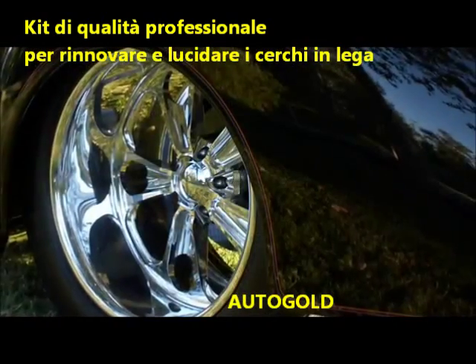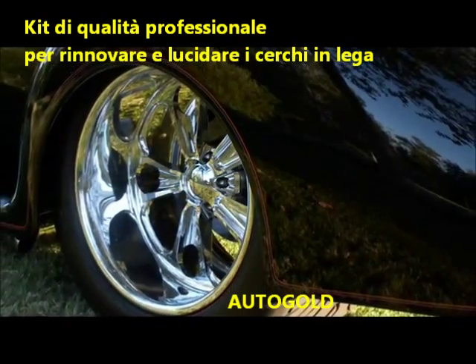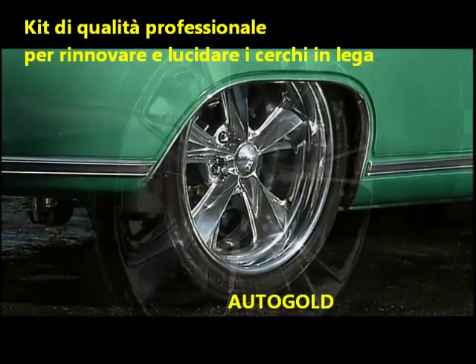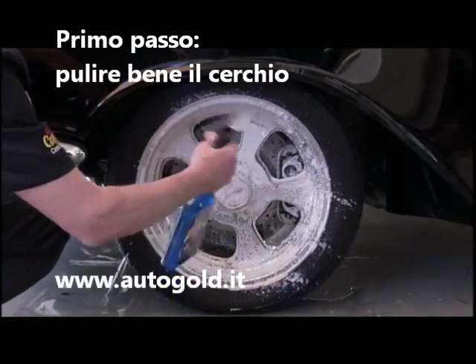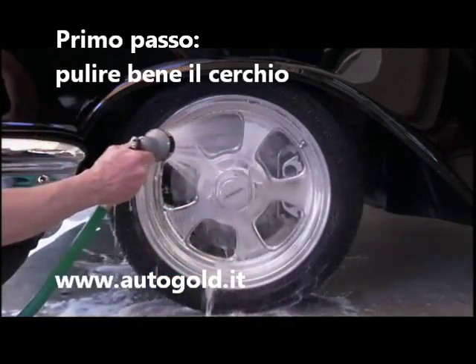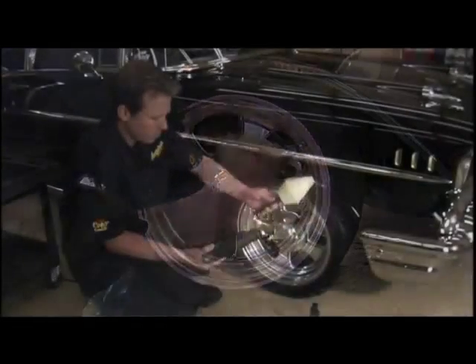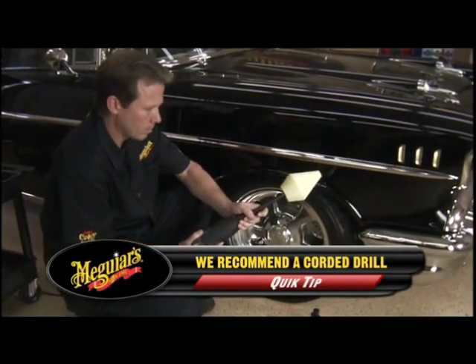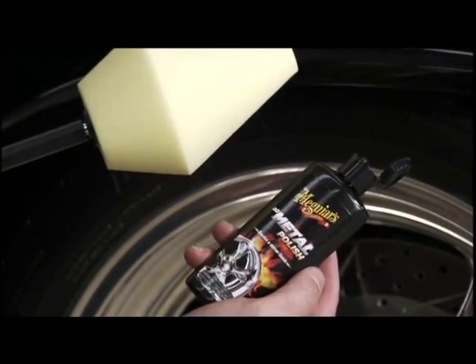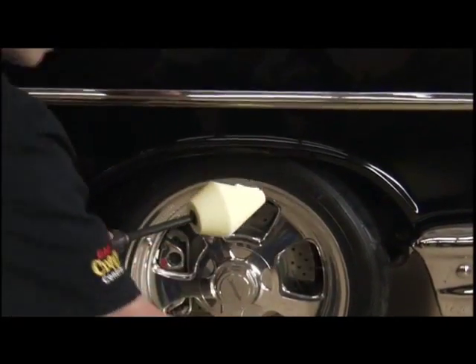This kit eliminates the effort and confusion while creating a mirror-like shine quickly and easily on all uncoated, polished, or chrome surfaces. Start by washing and drying your wheels thoroughly to remove all loose debris. Attach the Meguiar's Dynacone Polishing Tool to any drill, then apply a small amount of the included Meguiar's All-Metal Polish directly to the Dynacone Polishing Tool.